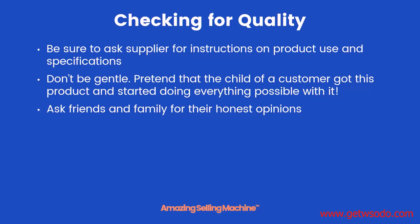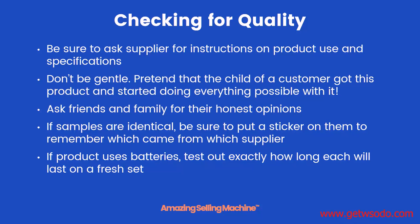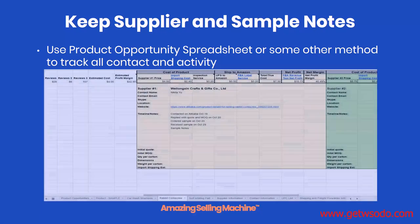Also, ask friends and family for their honest opinions — what they do and don't like about it, and if they'd be willing to buy that product. If you have samples that are identical, and it will happen, be sure to put a sticker on them to remember which supplier each product came from. If a product uses batteries, be sure to test out exactly how long each will last on a fresh set. While you're checking out the samples, use the product opportunity spreadsheet to keep track of notes on each of the different samples you're receiving from each supplier.